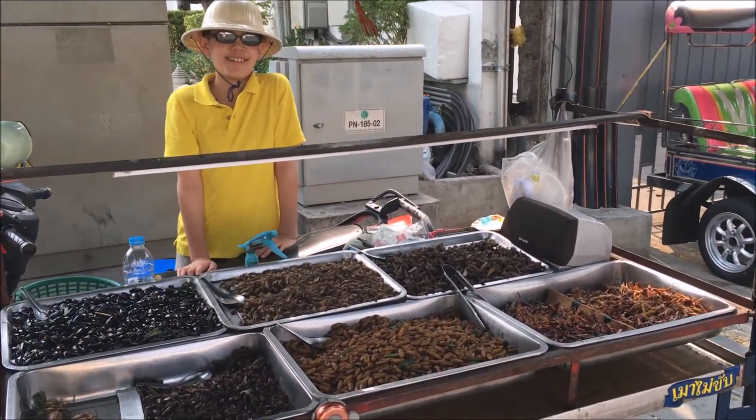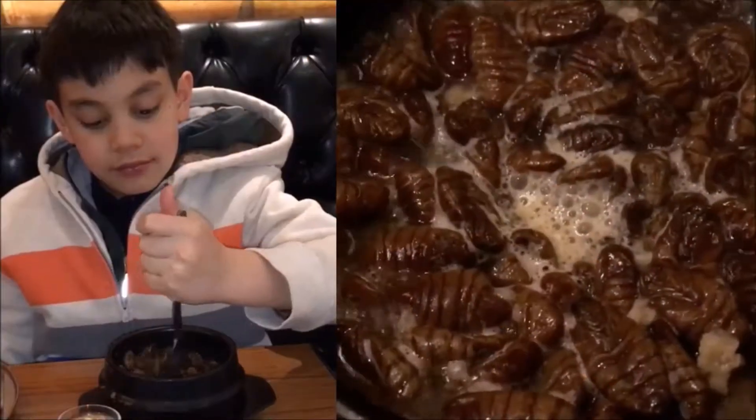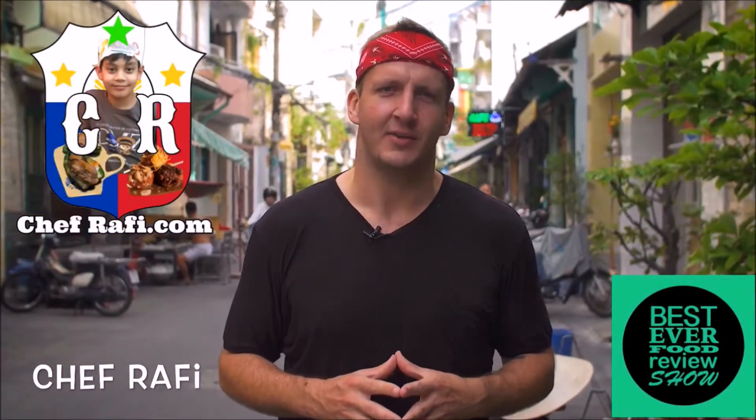Today, we have a special surprise for you. Take it away, Sonny! My name is Sonny Side and you might know me from the Best Ever Food Review Show, where I travel all around Asia trying some of the world's most unique and strange cuisine — from street food to food that is not on the street. Today I'm going to tell you about someone else who's even more epic. And he's a kid. He's a kid chef and his name is Rafi the Kid Chef.